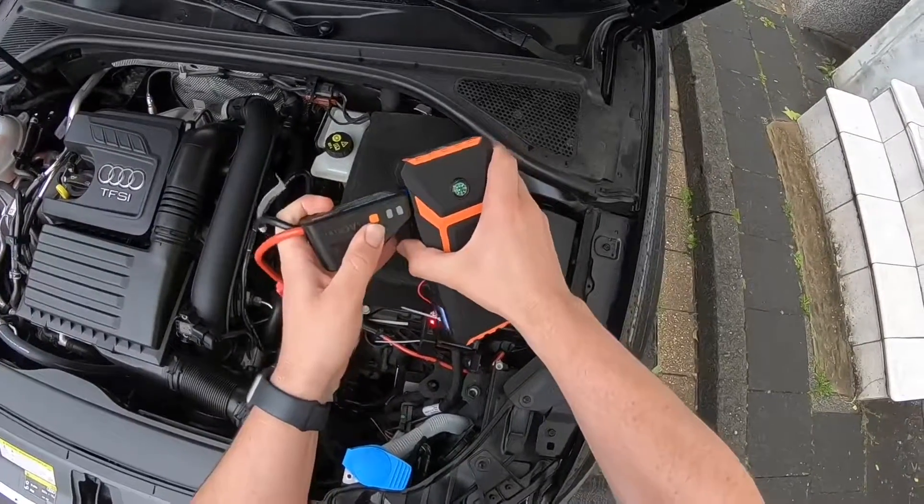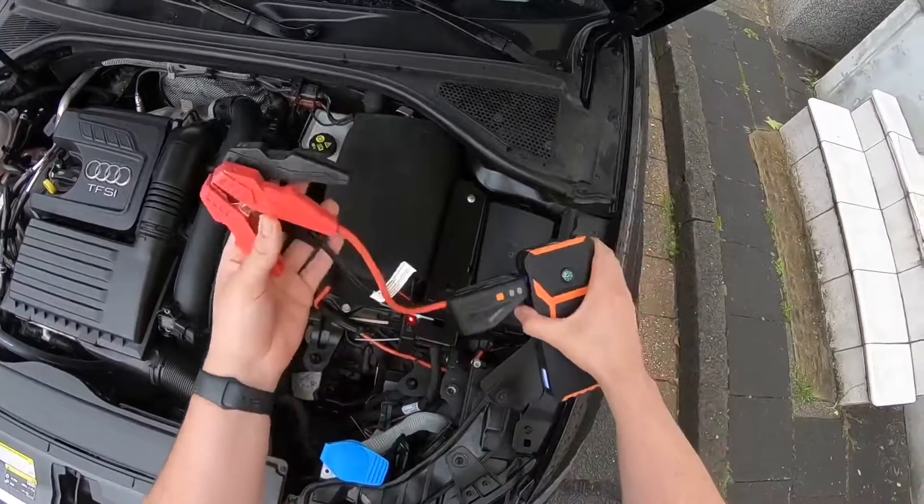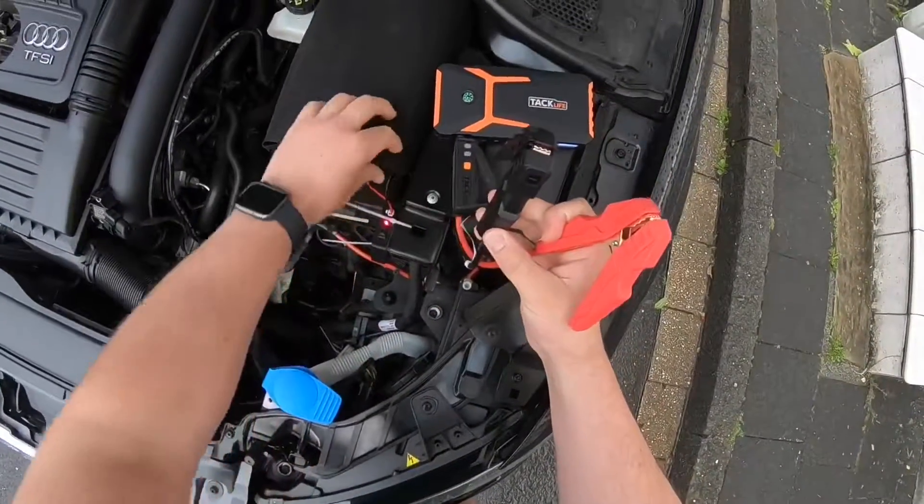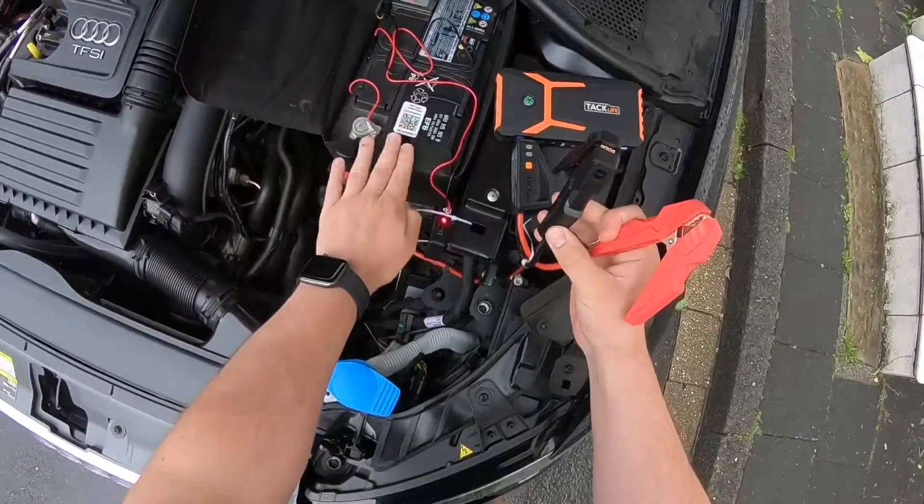The screen will light up and display the electricity level when the power is on. In this case it was 79 or 75 percent. This is enough.